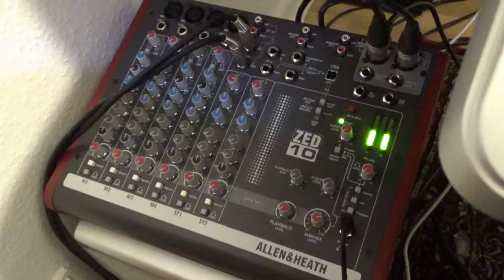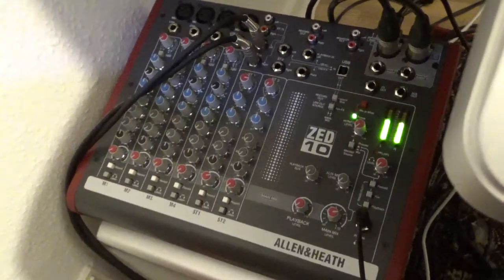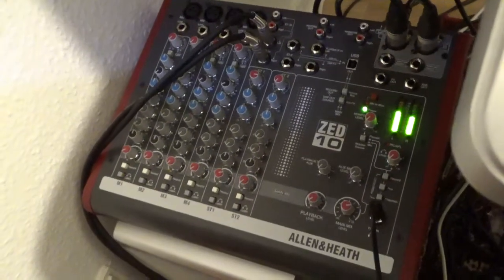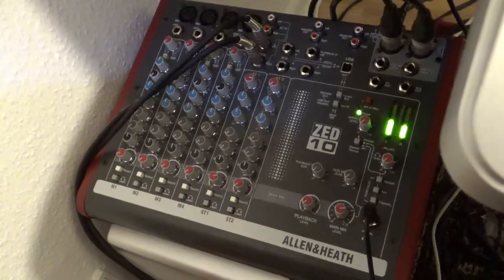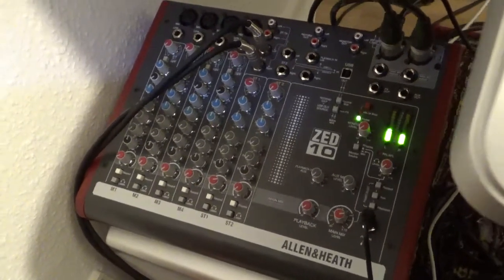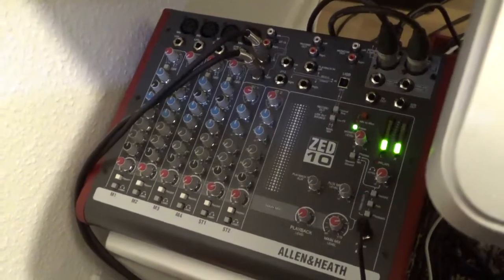The sound should be proper on my videos from now on, hopefully. So that was that — a short overview of this Allen & Heath Z10. Now you know what equipment I am using. Bye for now.